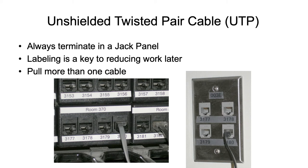Labeling should be very simple. Looking at the jack panel in the rack, right above the port where a cable is plugged in, the label reads 'Room 370.' So when I'm standing in front of that jack panel, there's no question where that device is located. In the room itself, you can see jacks labeled 3177, 3178, 3179, and 3180, so you can follow the cord directly to where it's plugged in.